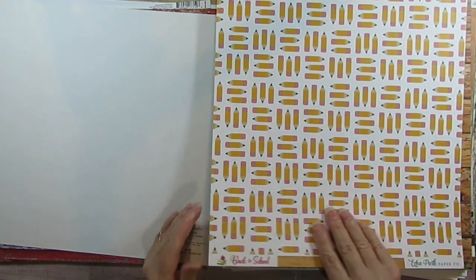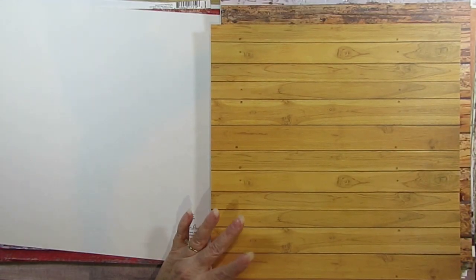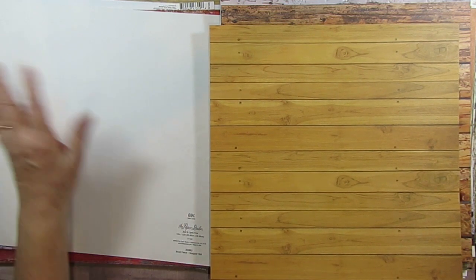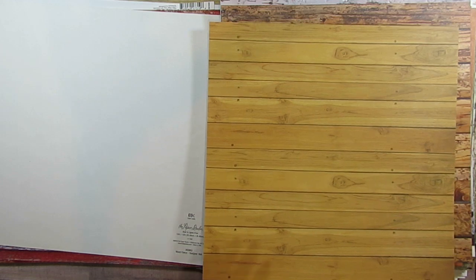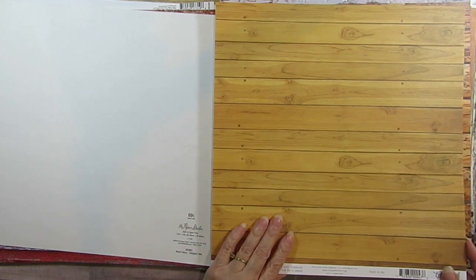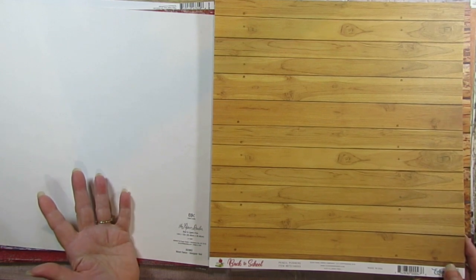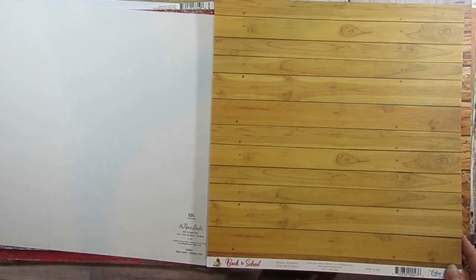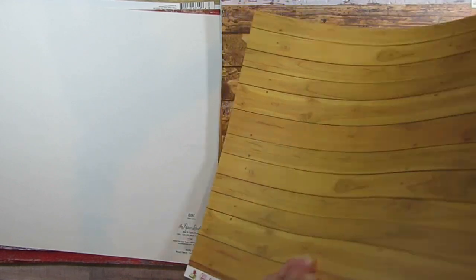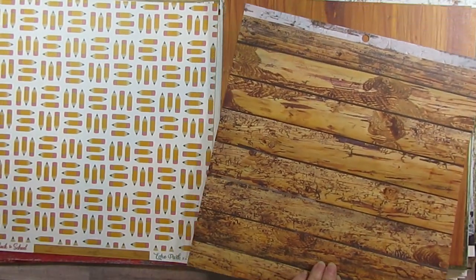And this one was back to school and I think I have this collection — I had purchased it at Tuesday Morning. A lot of the paper pads I had are from Tuesday Morning because I really hadn't bought a lot of papering unless I bought it at Hobby Lobby because that was the closest place to me. So when I found this it's like, okay I'm just taking it right out of the back-to-school section and putting it in the wood. And this is from a paper pad — it's got like what I think they call wormwood.